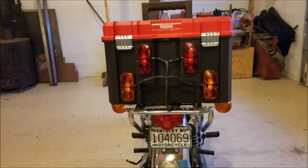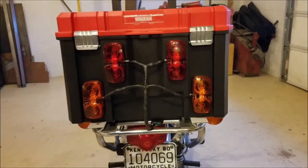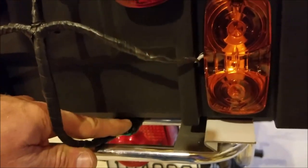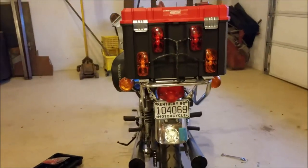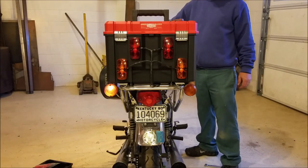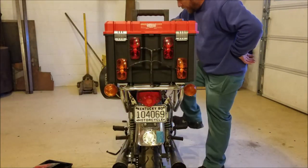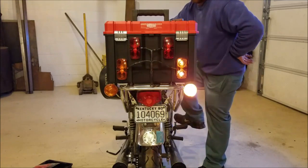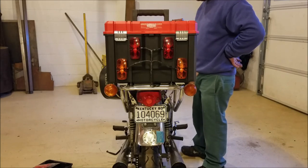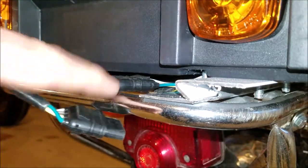I now have all the lights installed — this is what it's going to look like. Could have done a neater job maybe, put the wires on the inside, there's a lot of different things you can do, but I'm satisfied with it. Here is the trailer connector right here that we will unplug. Let me first show you how all the lights work when working together — key on, left turn, left turn with brake, just brake, right turn, right turn with brake, just turn. I guess that's it.